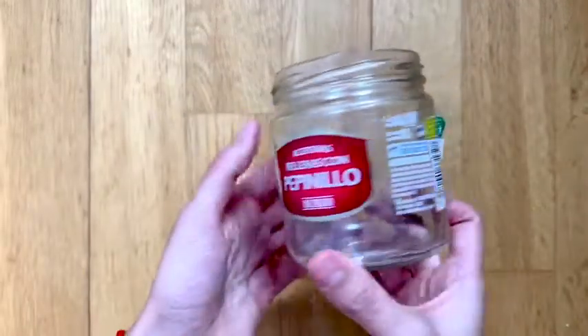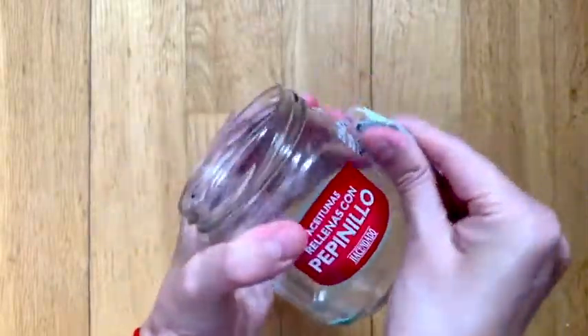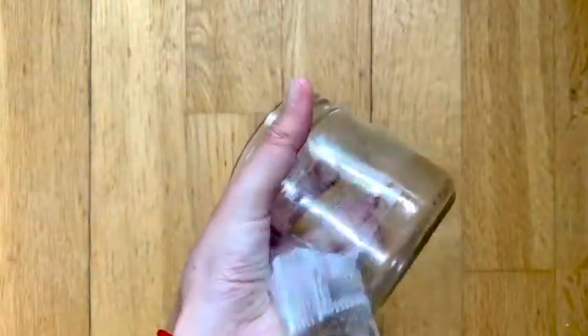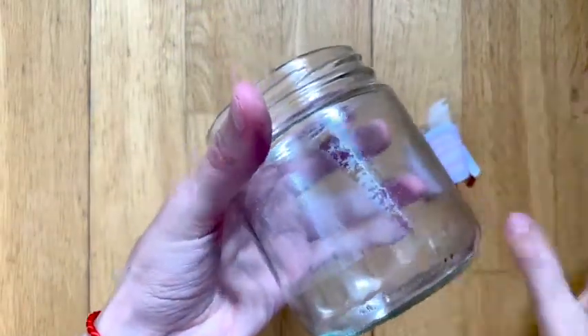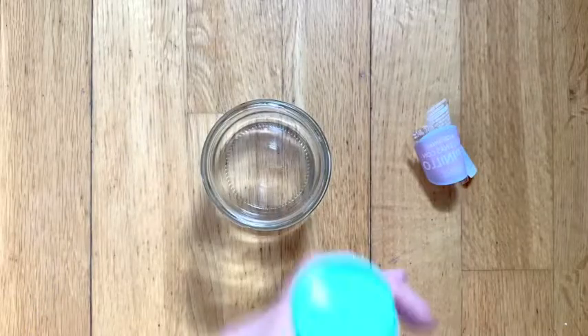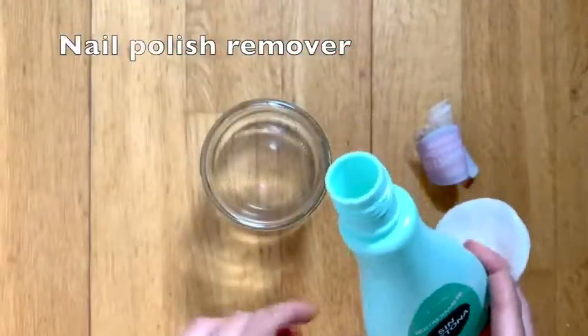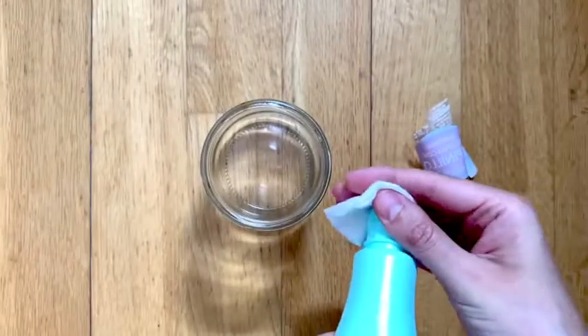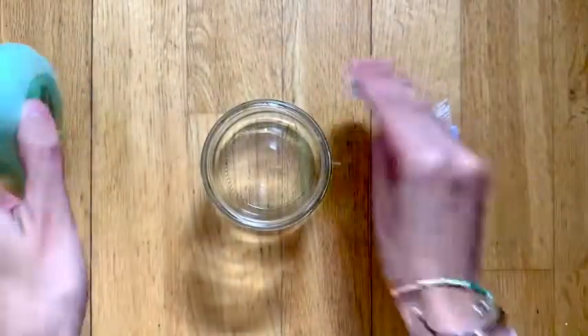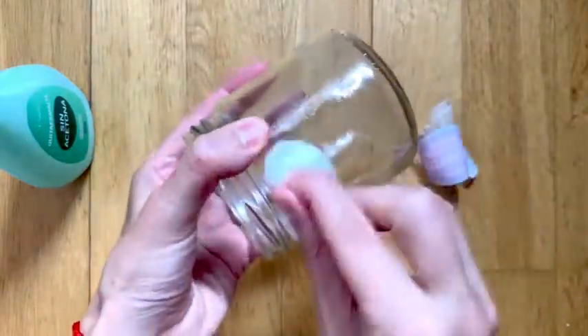Some jars have this plastic easy-to-peel sticker on them, but they do leave a very sticky gooey residue on the jars when you peel them off. So for these you are going to use some nail polish remover. The one I have does not have acetone in it and it works great, so with or without acetone it works the same. Just rub it off with a piece of cotton and you will be able to take all that goo off.